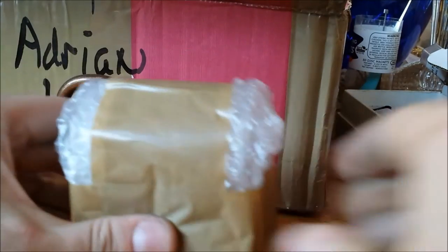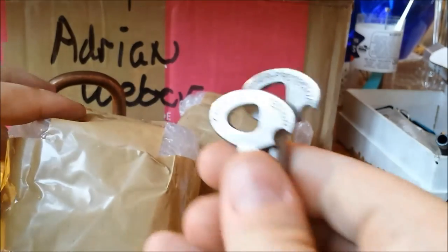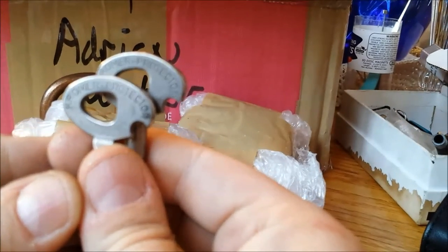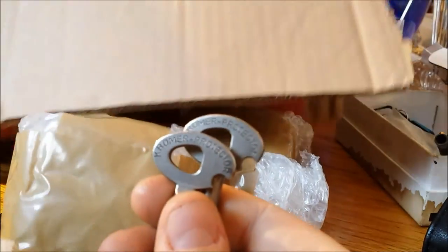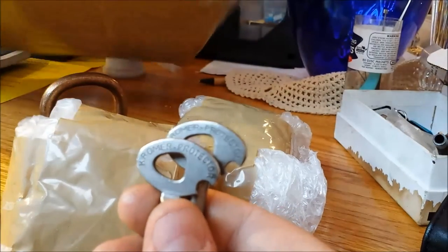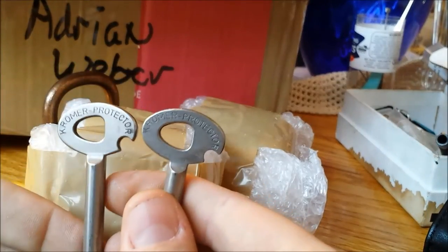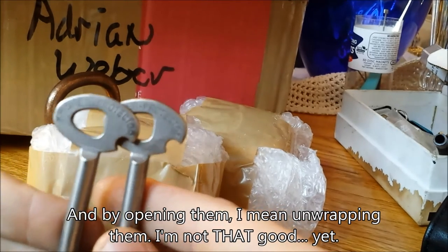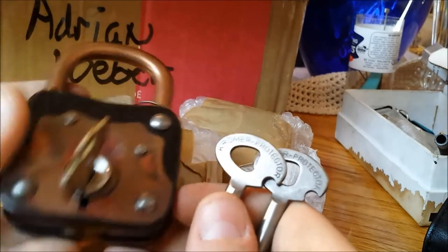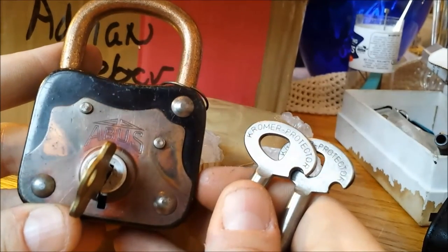And then the pièce de résistance — let's just say these go with these, and that'll be another video. Adrian, danke schön — thank you very much. I'm going to have fun opening these little guys. It has been worth the wait. Anyway, this is Alex — thanks for watching. Enjoy the beautiful old things; enjoy the good things in life. Cheers!